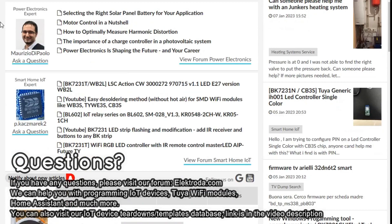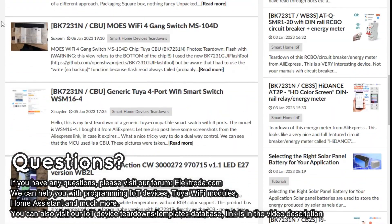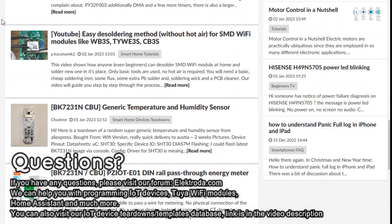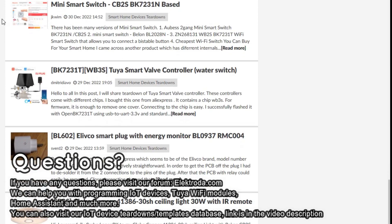Thank you for watching. If you have any questions, please visit our forum. You can also consider visiting our IoT devices turn-off list or even submit a new device there — we can send you a free gift for that.